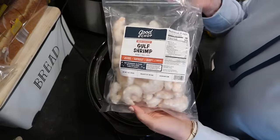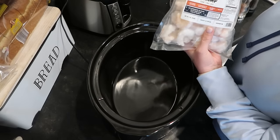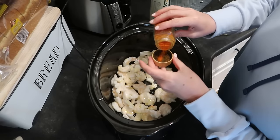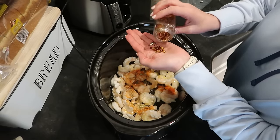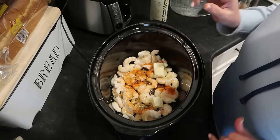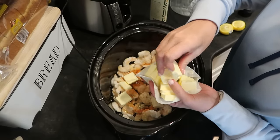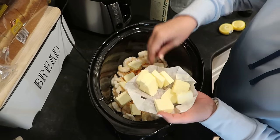This recipe calls for a pound and a half of shrimp. I only have a pound, so we're gonna make that work. This is raw shrimp with the tail off, and I am putting it into the slow cooker frozen. A couple tablespoons of olive oil, the juice of one lemon, about a teaspoon of paprika, about a teaspoon of oregano, and about a quarter to half a teaspoon of red pepper flake — you can leave this out if you don't like the spiciness. I'm also adding a Parmesan rind, which adds a lot of flavor. Salt and pepper to taste, and one and a half sticks of butter — the original recipe calls for two sticks, but since I'm using less shrimp, I'm using 12 tablespoons.